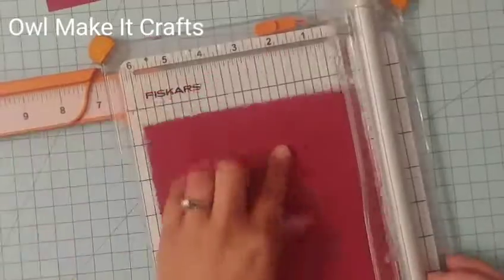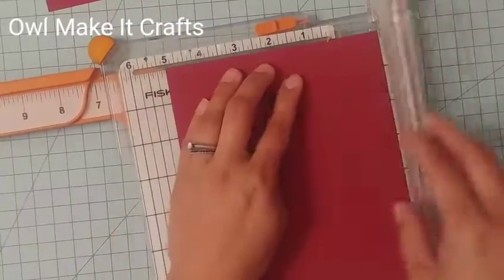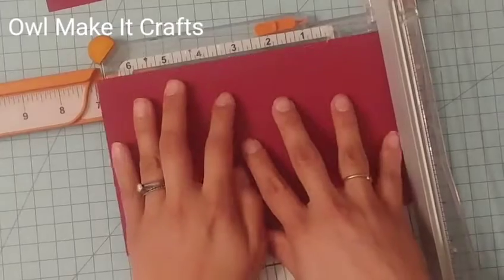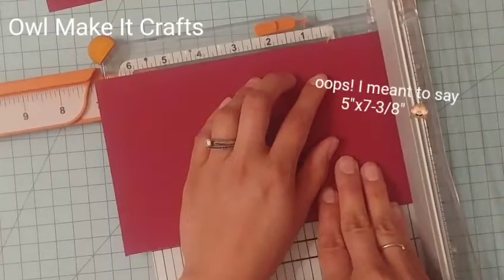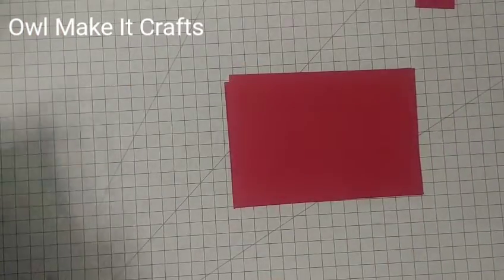First, you are going to need to cut the paper you're going to be using. This is going to be cut to five inches by seven and three quarters inches. This is going to be the base of your card, and you are going to need two of these pieces of paper.